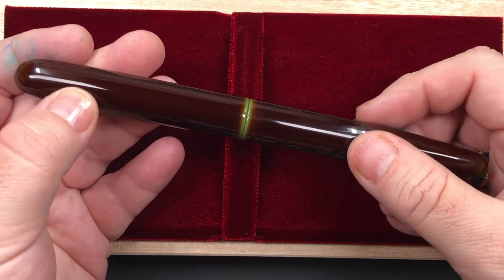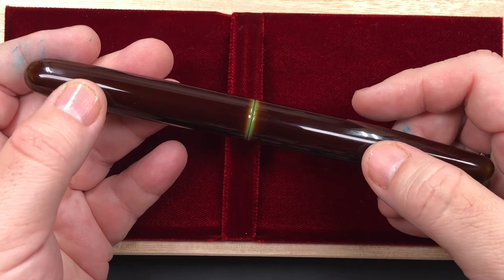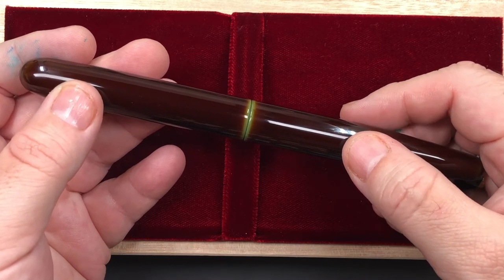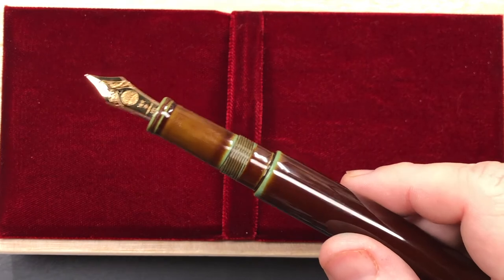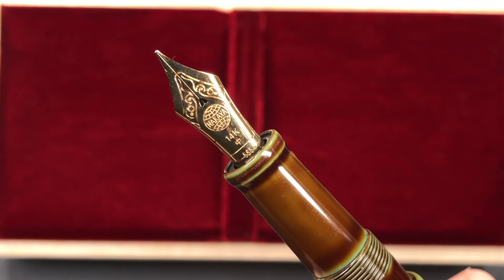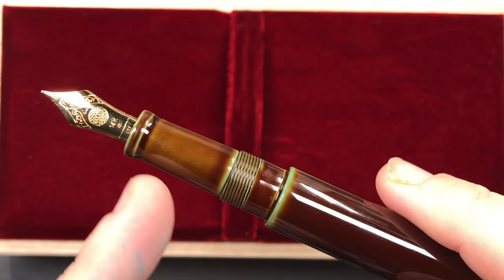Urushi tends to feel a little bit softer than acrylic or resin — not soft in the sense that you can squeeze the pen, but it has a softer tactile feel. If I unscrew the cap, you'll see the lovely Nakaya nib. This is a hard medium, or regular medium nib, and you can see the brown with the underlying green in it — this is Heki Tamanori.